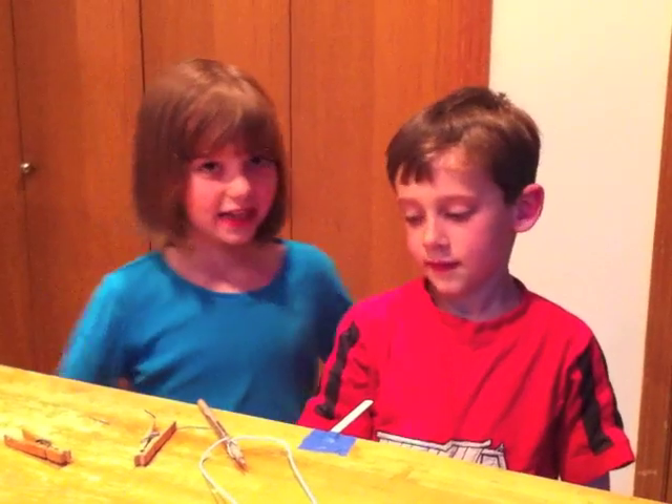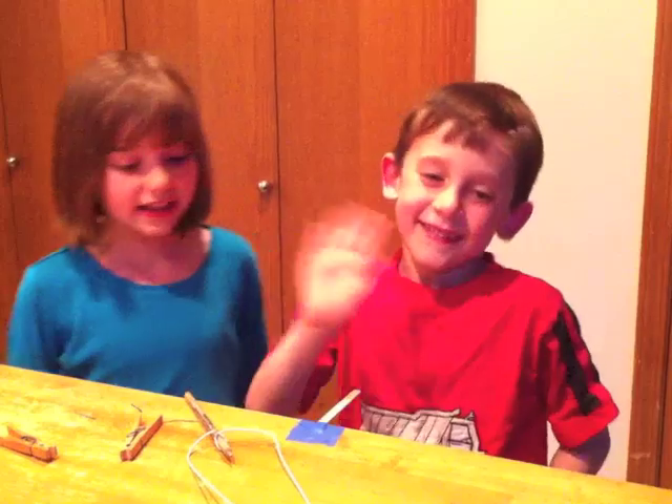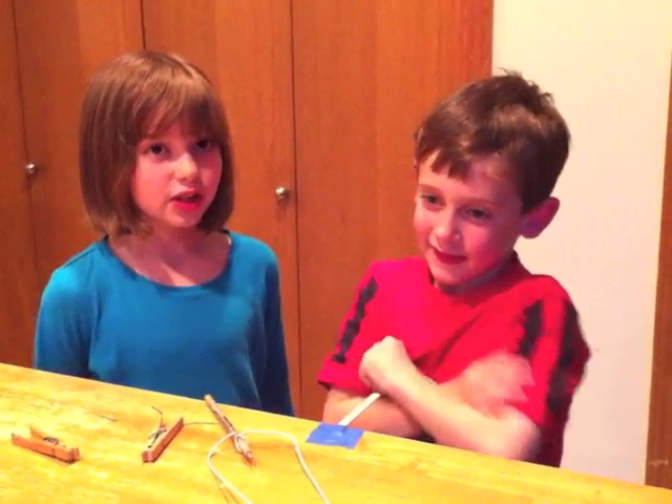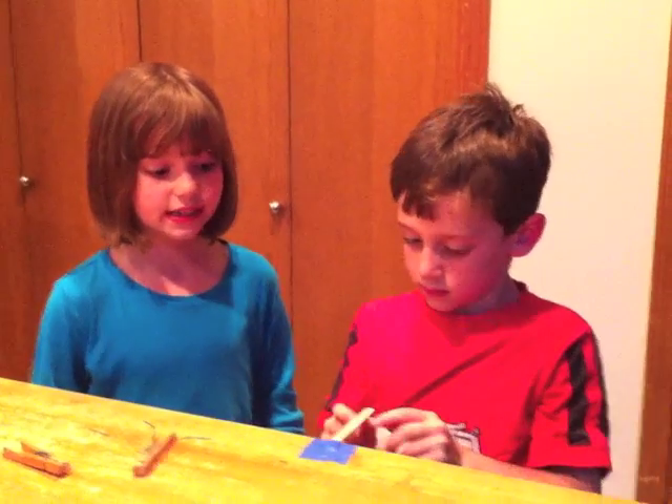Okay, so this is me and Molly Ruff, and this is my brother Atticus Ruff, and we're going to be showing you how to make a pencil balance on a tip by using counterweights.